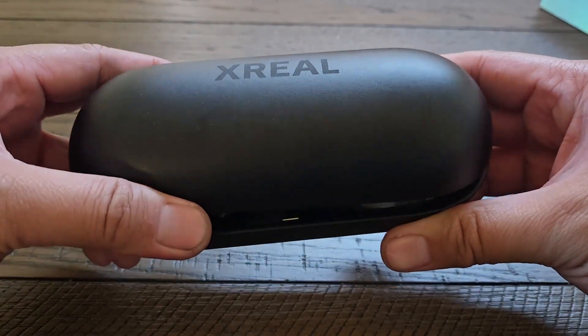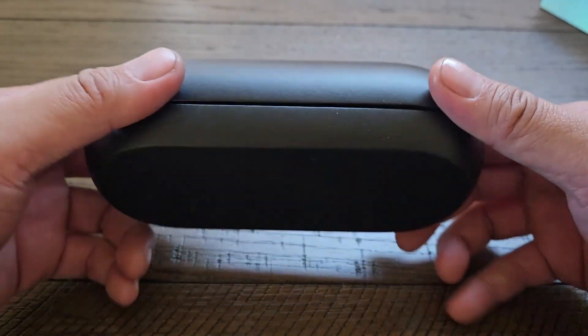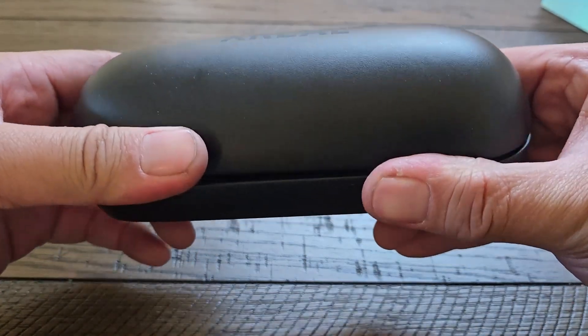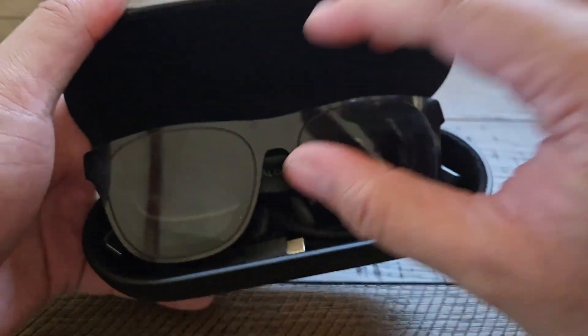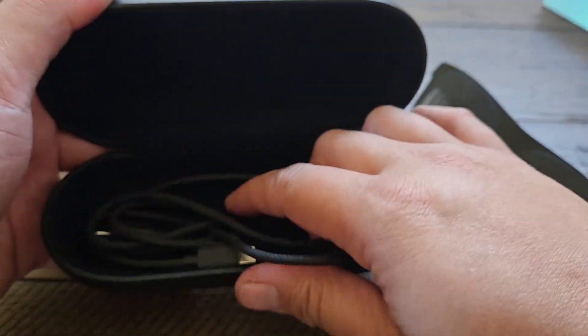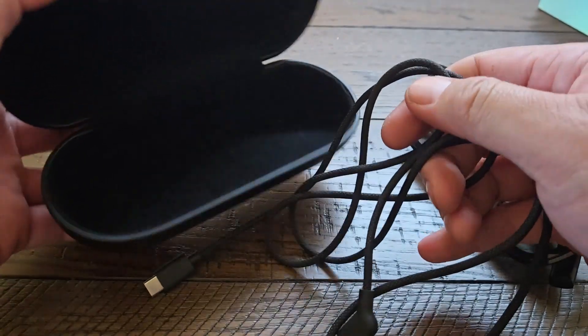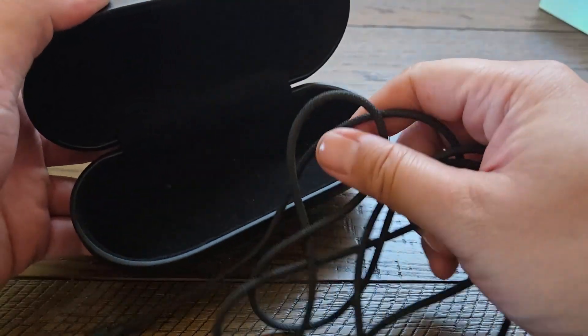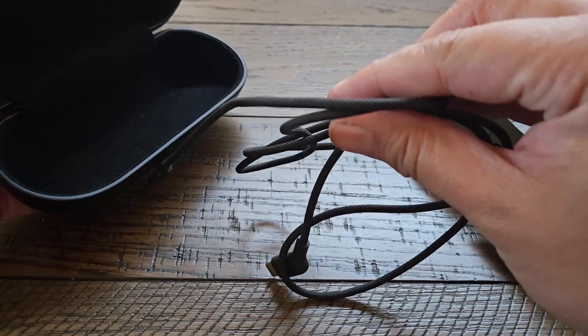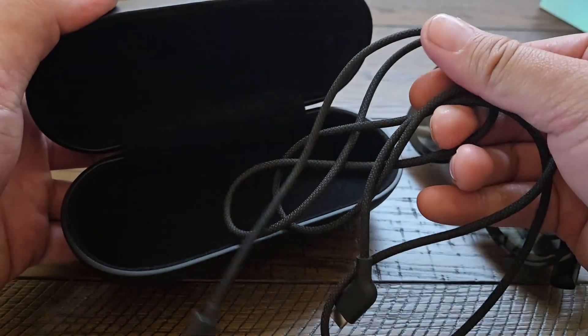This is the case, and you can see it's a little bit smaller than the original case. Here are the Xreal glasses. You can see there's no divider like the previous versions. This will also work with the previous Xreal glasses case if you wanted to use that.